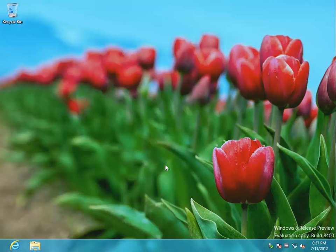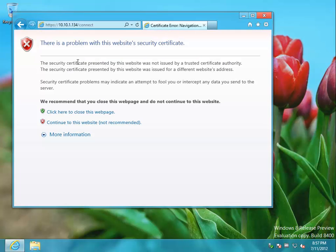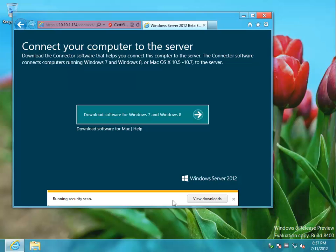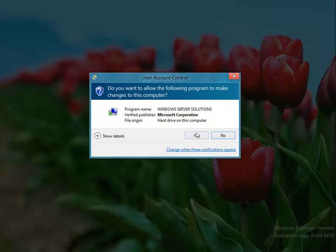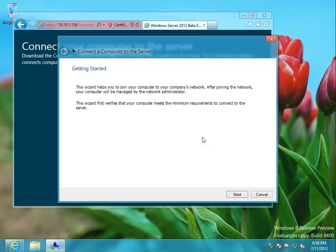I'm going to take Windows 8 Release Preview and attach it to a Windows Server 2012 Beta Essentials Virtual Machine. Let's go ahead and paste in the URL to get to the connector and see how this goes.